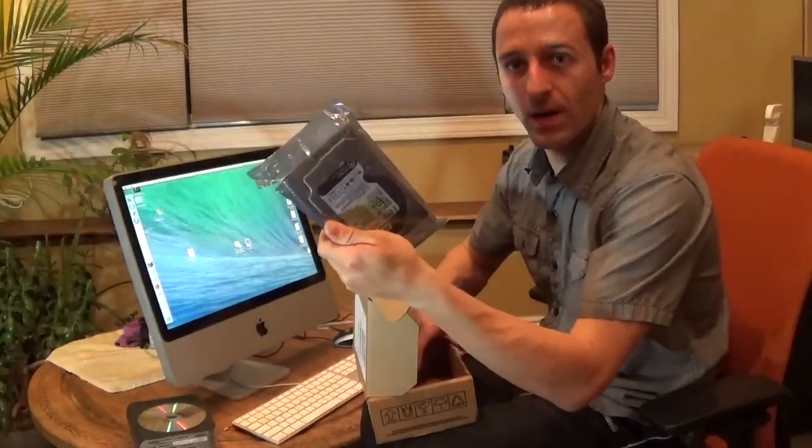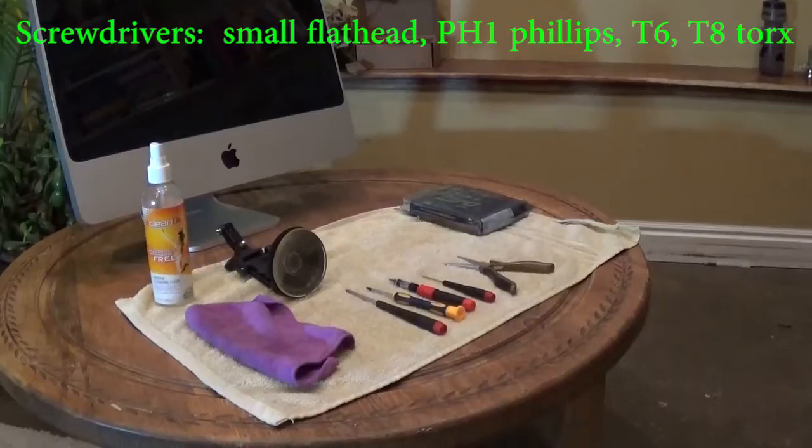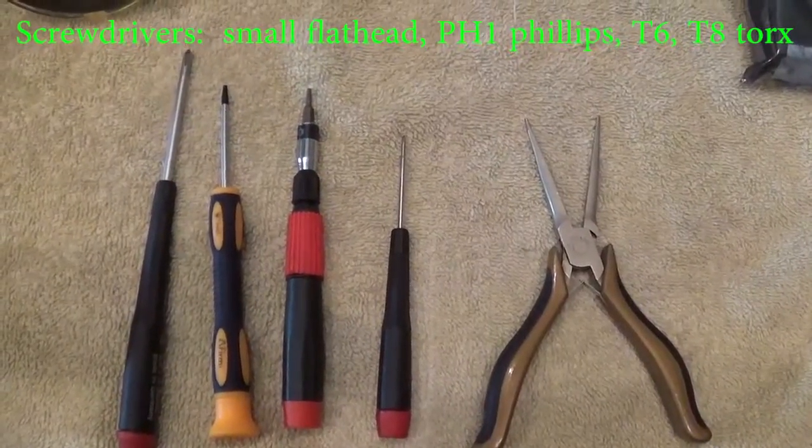This is the 2 terabyte 7200 RPM drive. Before you get started, make sure you have two things: an external hard drive to back up all of your data, and an operating system install disk. You will also need a suction cup, T6, T8, Phillips, and flathead screwdrivers, and needle nose pliers.